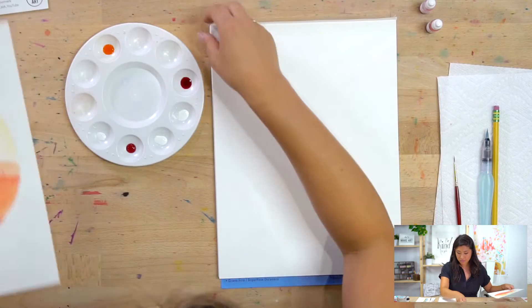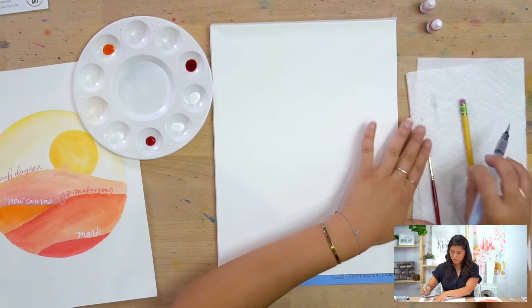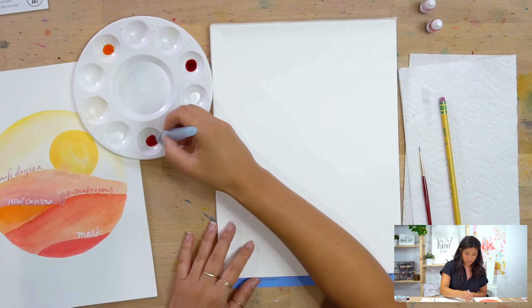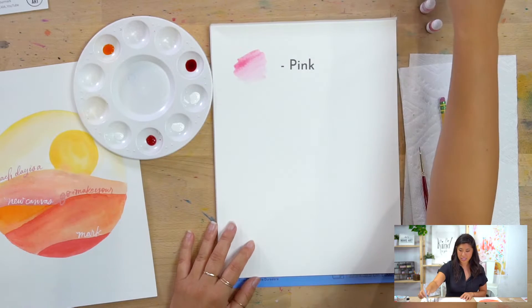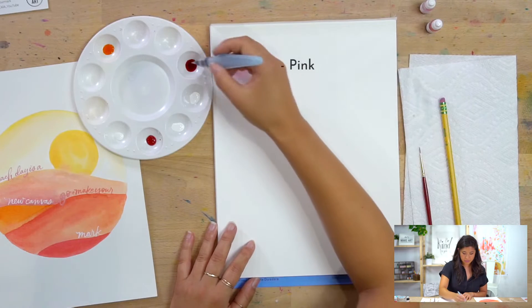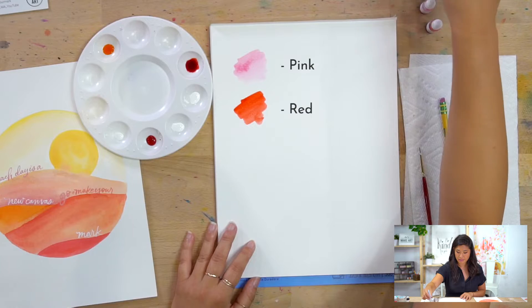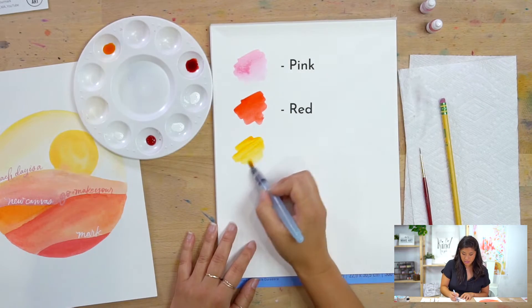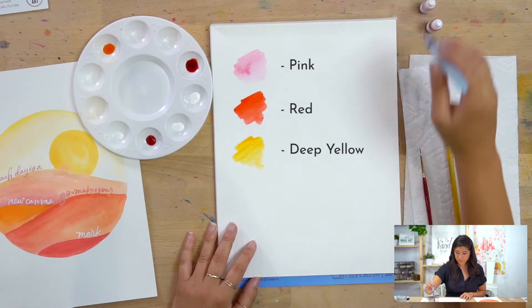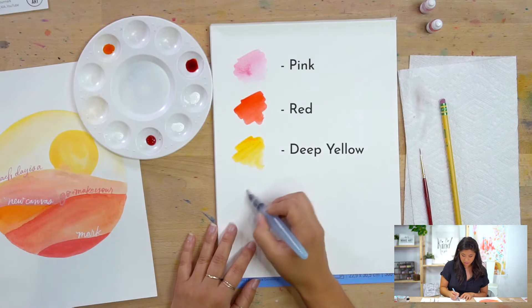The colors we're using — there are four different ones. First one is pink. Second one is red. Third is deep yellow. Fourth is bleed proof white.